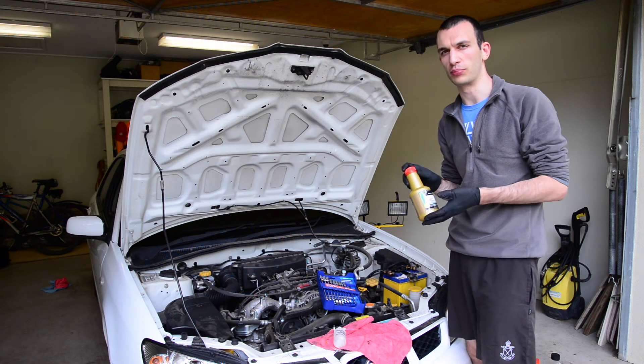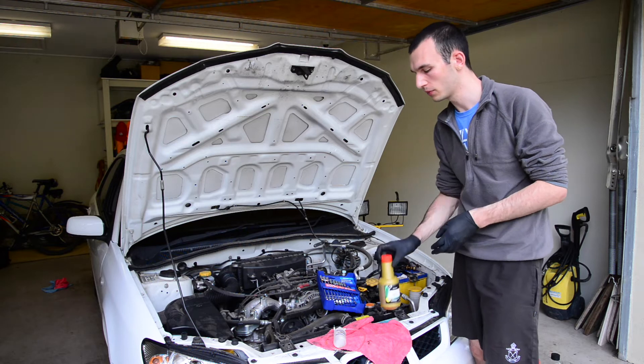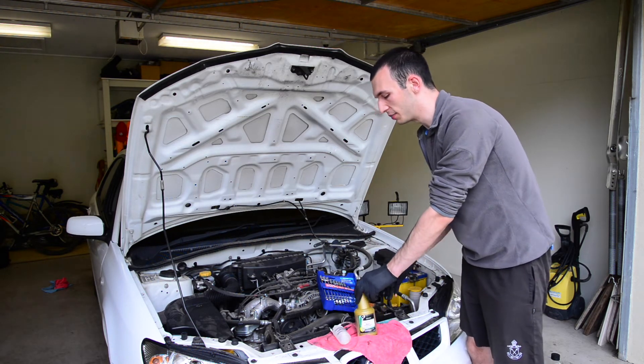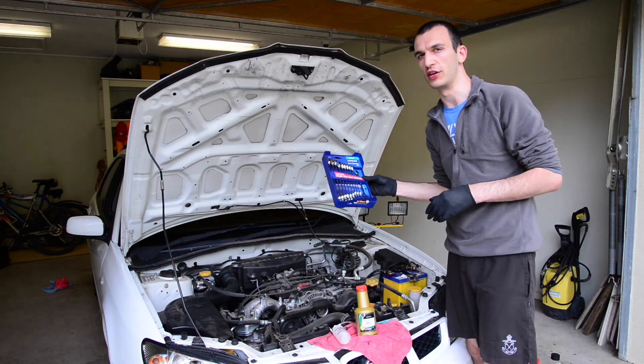For that, you'll need brake fluid. We're using Castrol React Performance .4. You'll need a brake bleeding kit, as you can see here. A rag to clean up any spills, gloves to protect your hands, as well as spanners to undo the nipple.